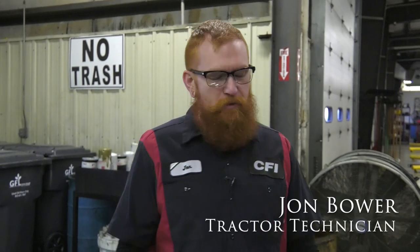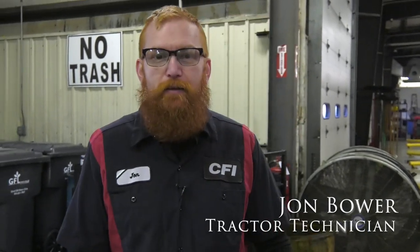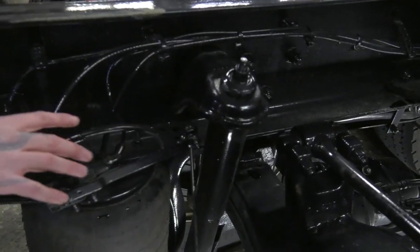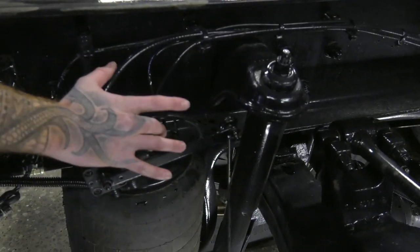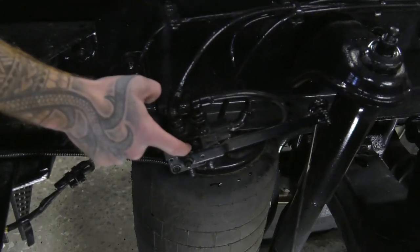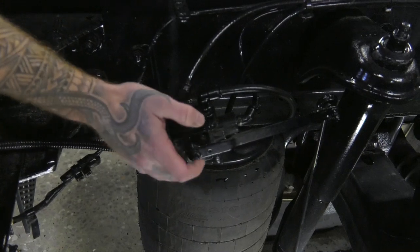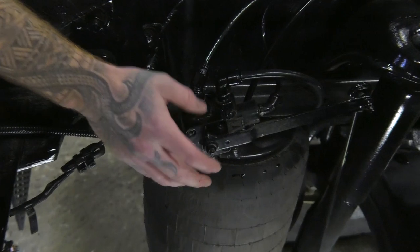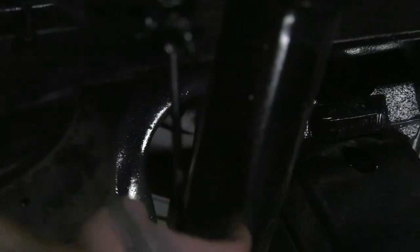Welcome back to the shop, I'm John. I'm going to show you some common problems with leveling valves. Of course the fittings will leak — that's pretty common. Sometimes you'll get a crack right here, and the best way to tell if you're leaking is just get some soapy water and watch for a bubble.